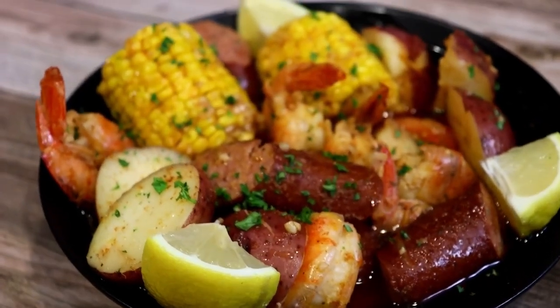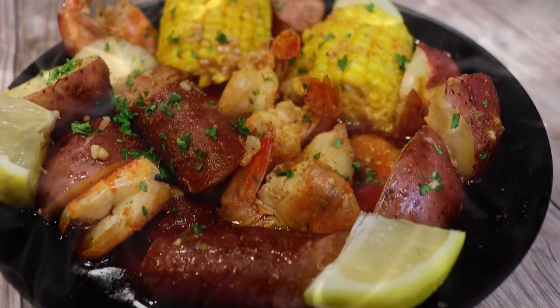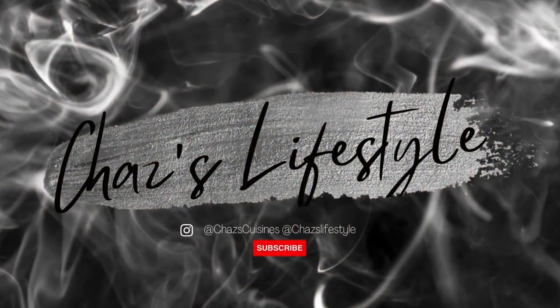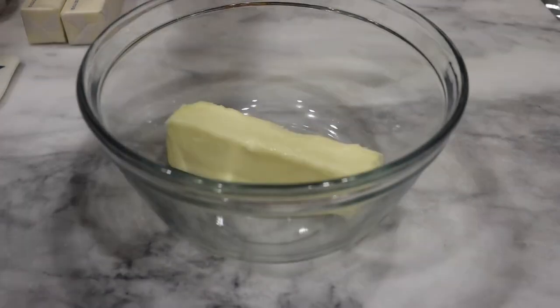Hey y'all, welcome to Chessler's Lifestyle. Today we're making a juicy Cajun shrimp boil. So let's get right into this.